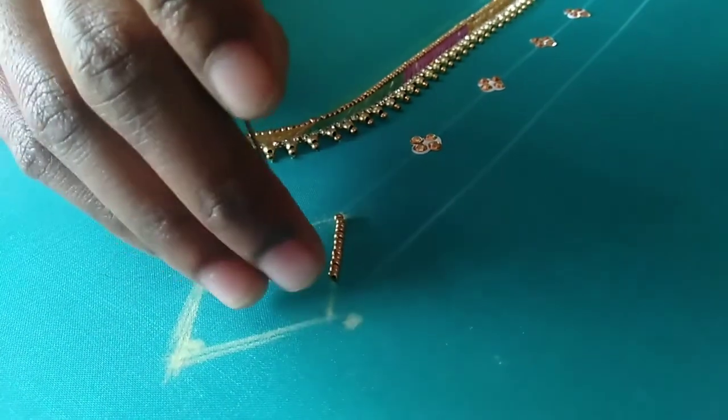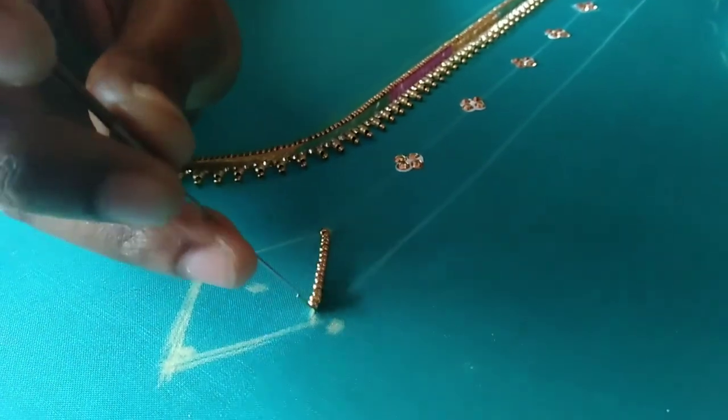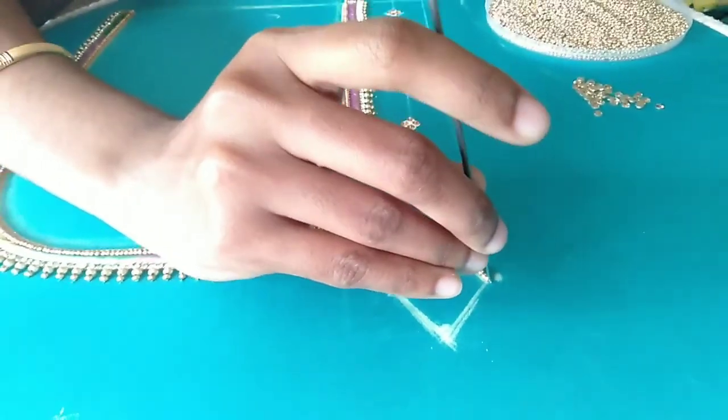The other side is a square shape. This is a golden stone in this square shape. I will dry it and put it in the diamond shape.